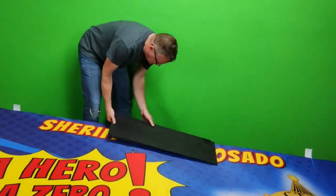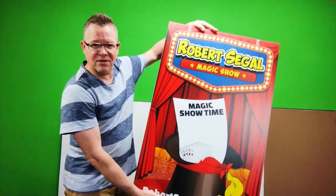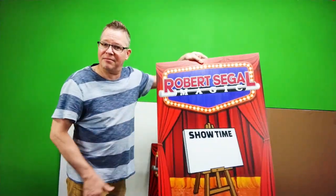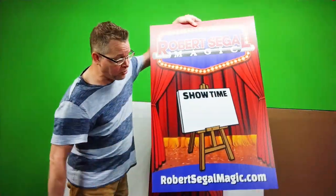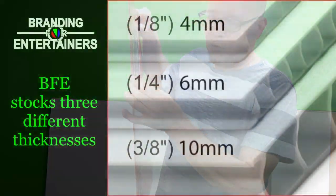It prints very well, as you can see. For this particular client, this is a two-sided sign that goes in an a-frame stand that he takes to fairs, amusement parks, things like that. He can wet erase his show times on here.